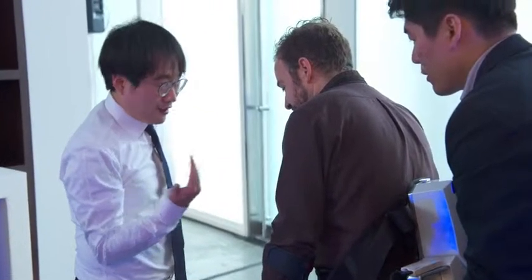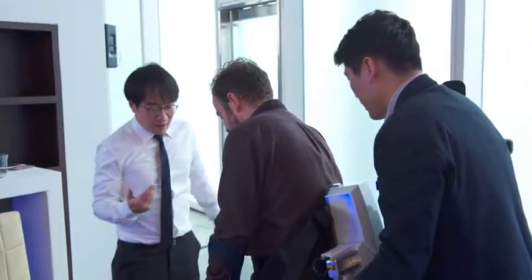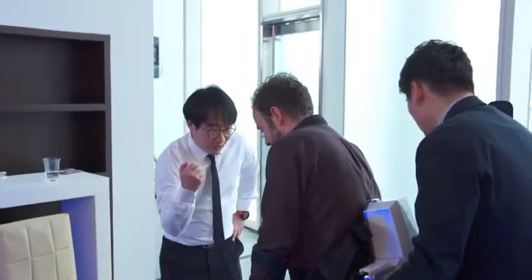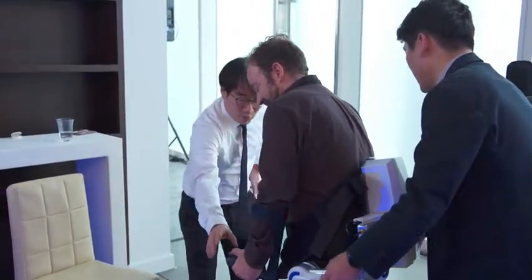Lean forward and to the left. One, two, three. Press button A — click, don't push, just click.